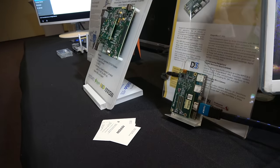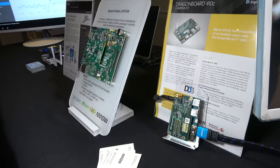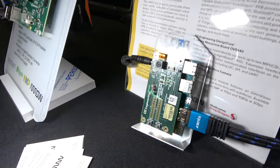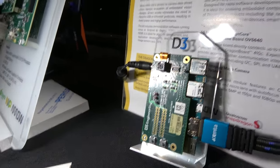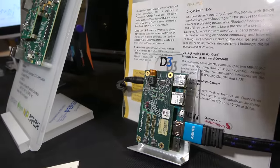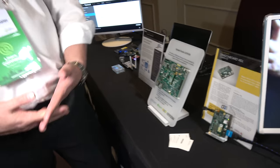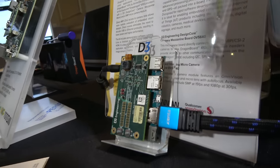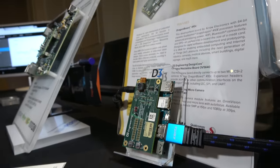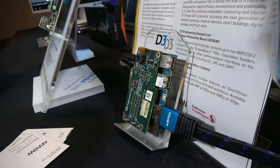What's this one right here? This is a new mezzanine card we did together with D3, where you see a camera on it. It's a mezzanine card focused on camera applications. Right now we are in early prototype stage, but also here we expect the first sample survey level in four to six weeks.